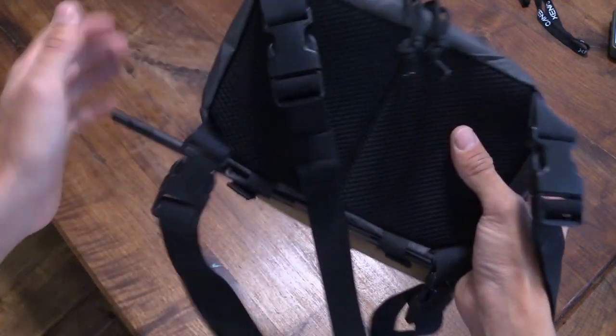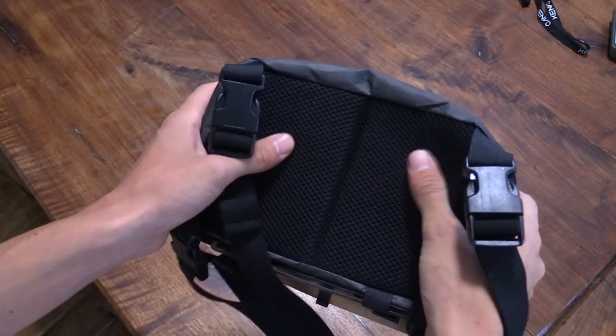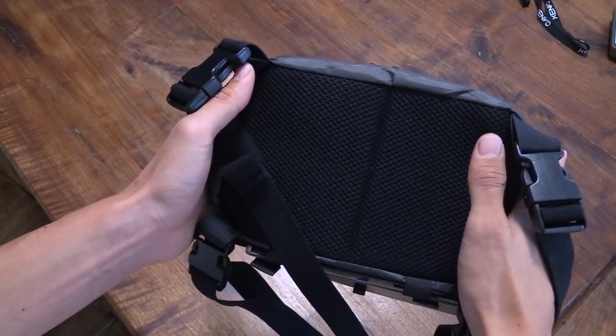Going to the back of the bag, we have this nice mesh that's super cushioned and breathable. It's going to help mitigate some of that chest sweat if you're out in the sun fishing all day — you get a nice little breathability in there.